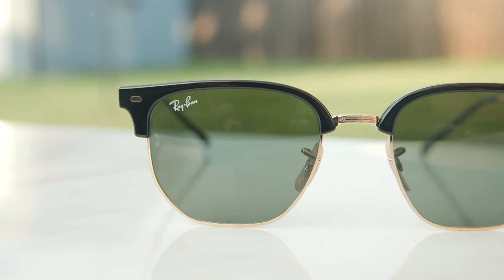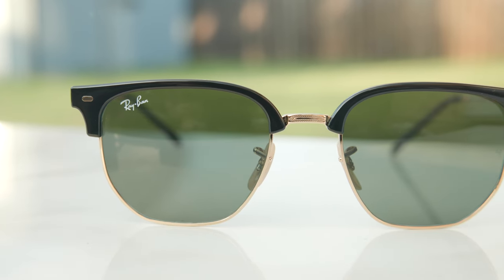Hey everyone, welcome back to Shade Review. In today's video, we are reviewing the brand new Ray-Ban RB4416 new Clubmaster sunglasses.